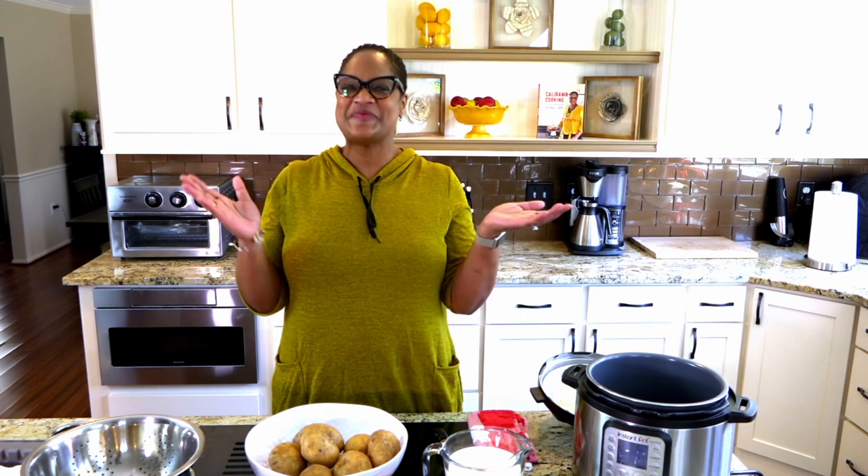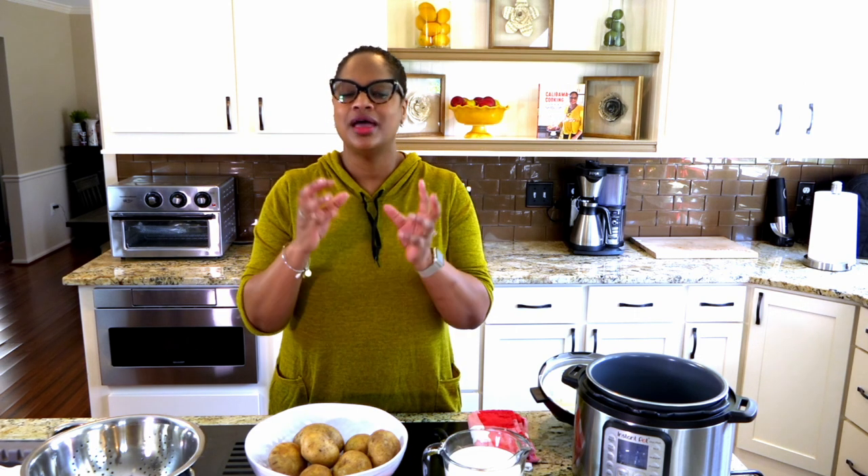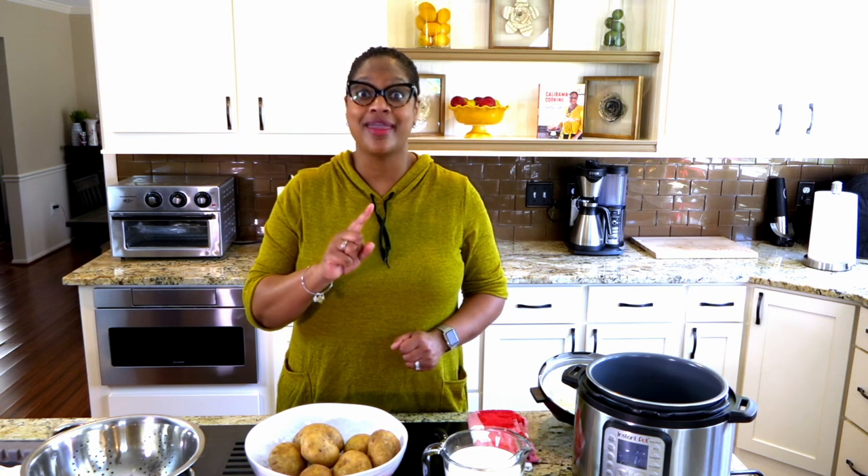Hey guys, Chef Gloria's here and welcome back to the Love Lab. Today on Calabama Cooking, we are making extra creamy, cheesy, delicious mashed potatoes in the Instant Pot. You don't want to miss it. Come on in the kitchen, guys. Let's cook.